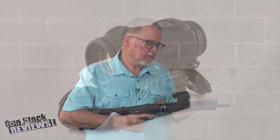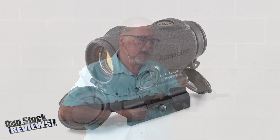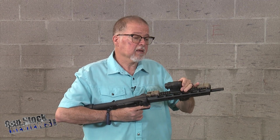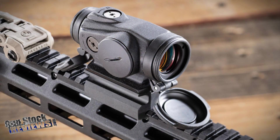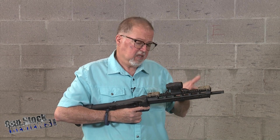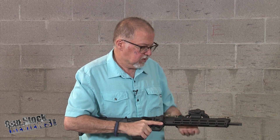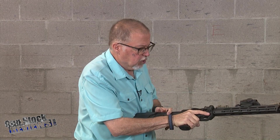I put the Aimpoint Micro Duty RDS red dot with a 2 MOA dot on it. The cool thing is I have it set up with pop-down caps. Even though you can leave the back one off because it's clear, you can leave it on if you care. I like the handguard — it has a lot of M-LOK on it. I like the stock; it feels good. I like the charging handle.